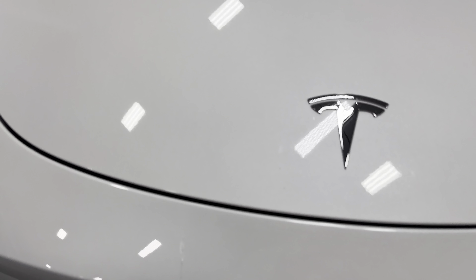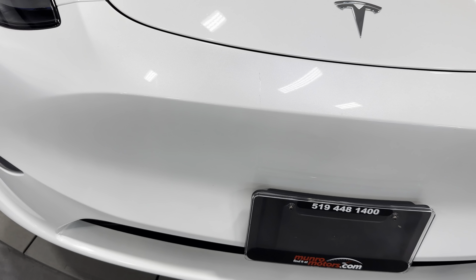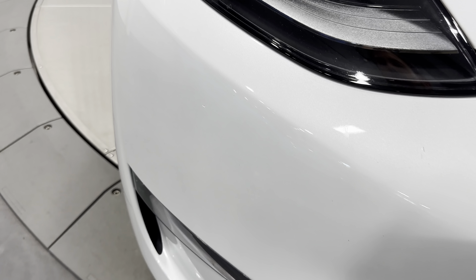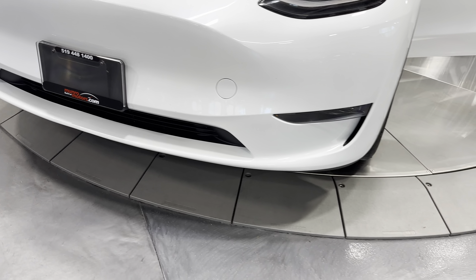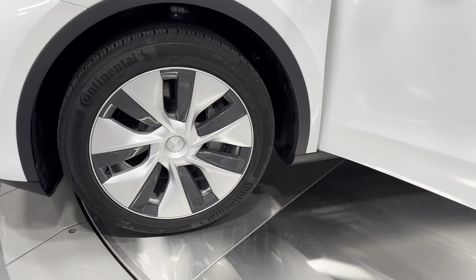There's your tow hook bar. Close the frunk. Let's take a look at the paint — it's not polished yet, but it still looks great and we will make it look better. There's a little touch-up mark here and another touch-up spot here — otherwise it looks really good. That's kind of what you expect on a vehicle that's been driven.